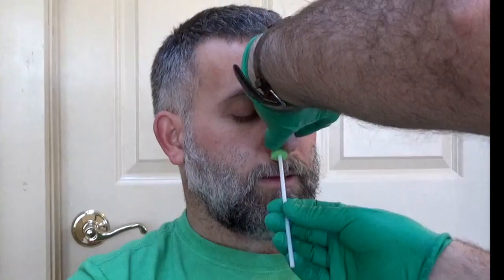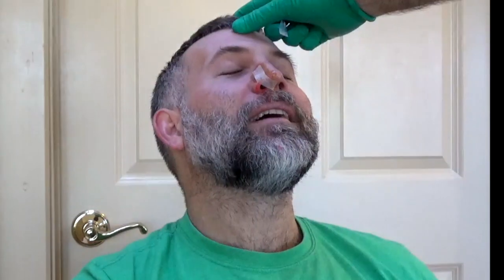Next, gently remove everything except for the hemostatic agent that's still in their nostril. Apply some benzoin along the side of the nose and the very bottom of the septum, and put a steri-strip on, which will hold the packing in place.